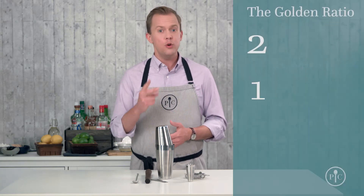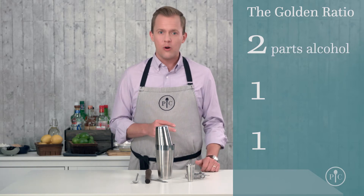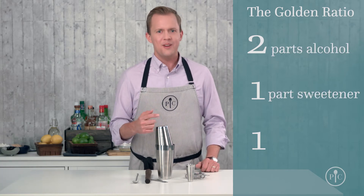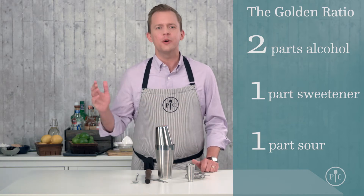Making cocktails isn't about knowing tons of recipes — it's about understanding one really simple ratio: 2-1-1. A well-balanced drink has two parts alcohol, to one part sweetener, to one part sour. Start with that basic ratio and a whole world of amazing flavor options opens up.